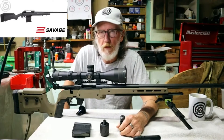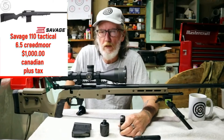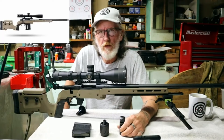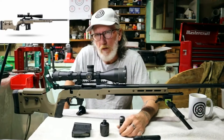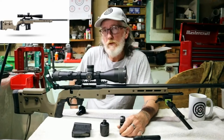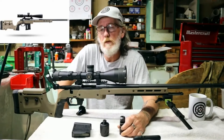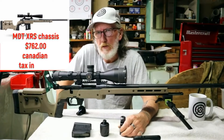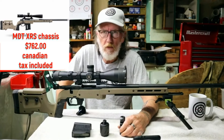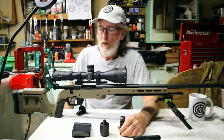The rifle itself was the standard factory Savage 110 Tactical in 6.5 Creedmoor with the heavy fluted barrel and a threaded muzzle brake. That rifle by itself with the included mag was $1,000 Canadian plus tax. We then stripped the stock off and put on the MDT XRS chassis system, which looks pretty good — this one's in coyote tan — and that cost $762 Canadian tax included.